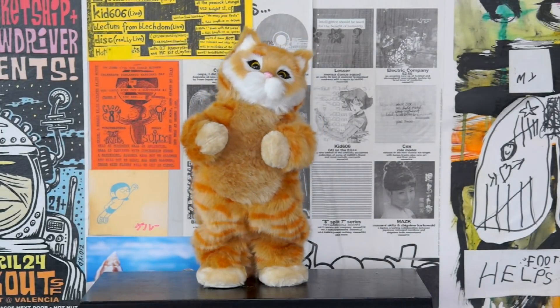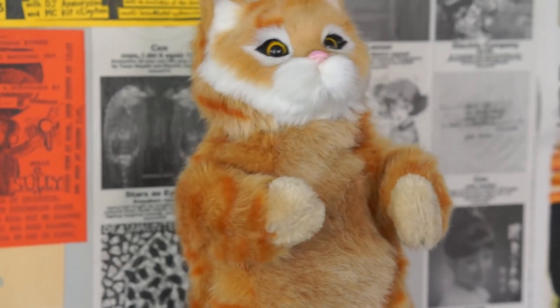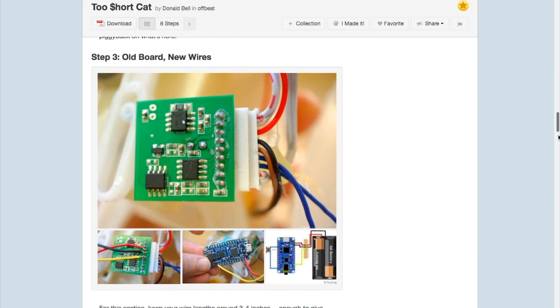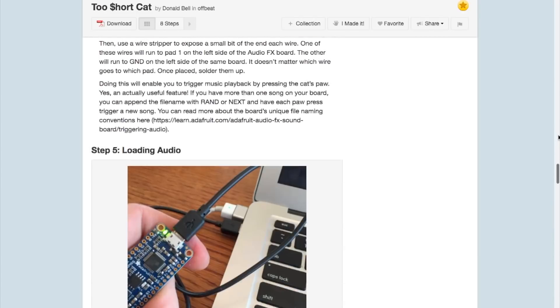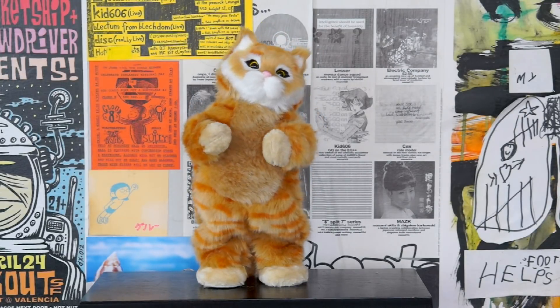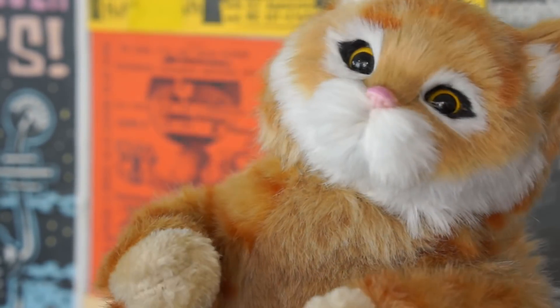For something far less brilliant, this past weekend I published my own guide on hacking this dancing toy cat to have a built-in playlist of songs. For the sake of shock value, I loaded mine up with songs by Oakland rapper Too Short. Something about the cute cat, his oddly nasty dance, and the over-the-top explicit content of most Too Short songs makes for a perfect combo in my opinion. It's not appropriate for kids, but of course you can load it with whatever music you want.